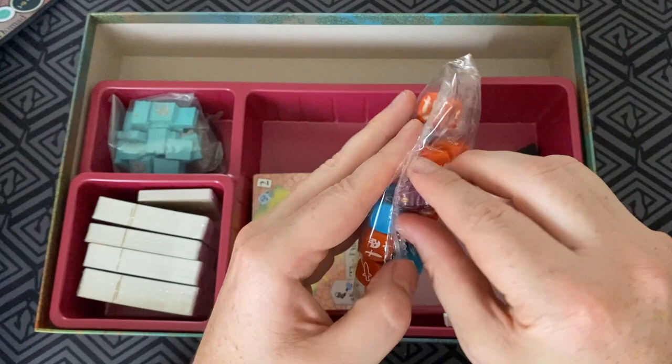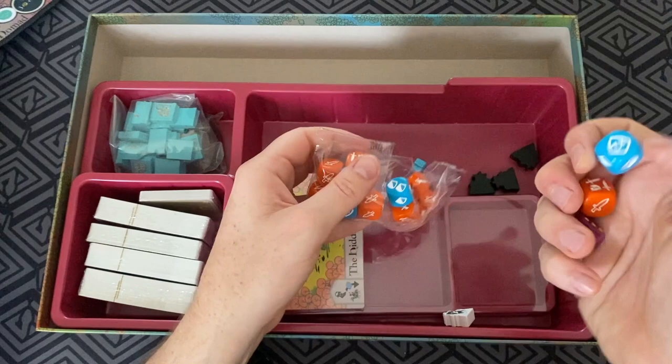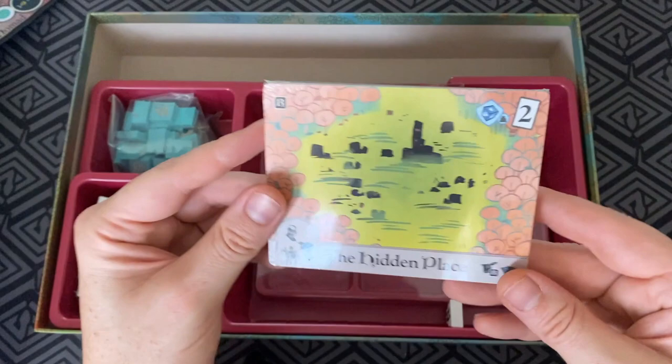We've got some custom dice — who doesn't like some custom dice? Some orange and blue dice here. So we've got the orange, blue, and then a D6, which I think the D6 might even just be a turn marker. So I'm thinking that's the defense die — it's got some shields on it, looking pretty good. And there's the attack die, that's looking cool too. And then just a good old D6.